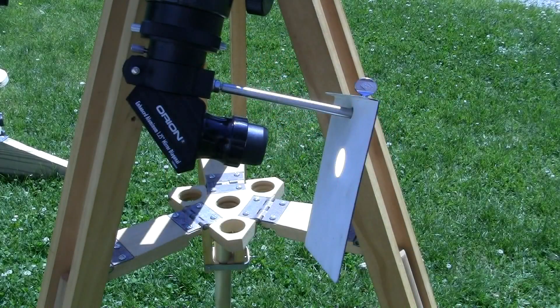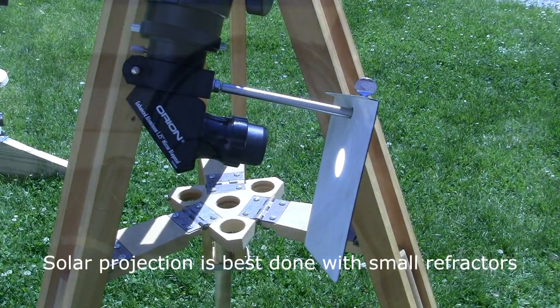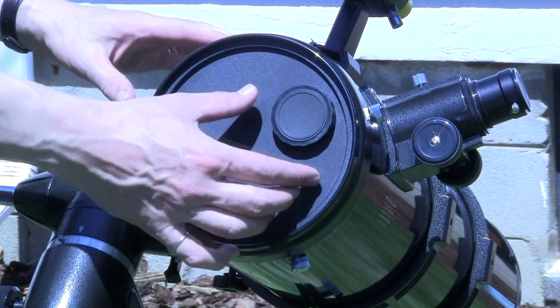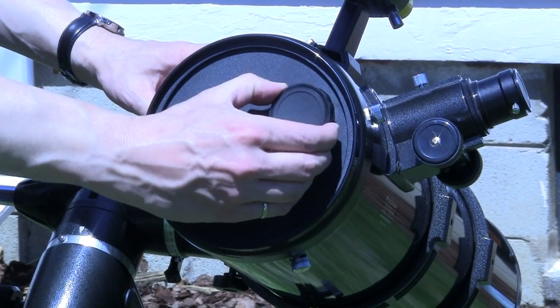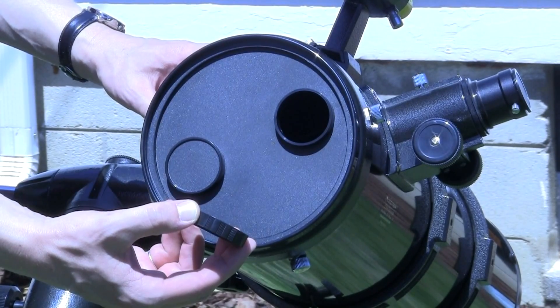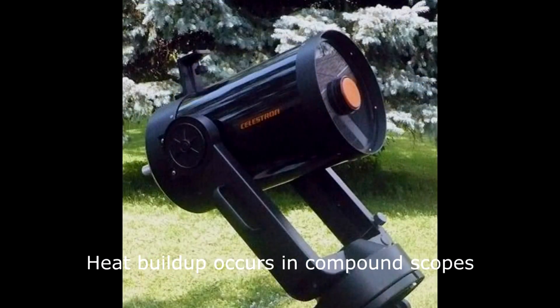Another method is eyepiece projection. It works best with small refractors; otherwise this requires a few precautions. Unless you have a reflector with an aperture stop like this one, then make one with a diameter of no more than 2-3 inches to avoid too much sunlight entering the tube.